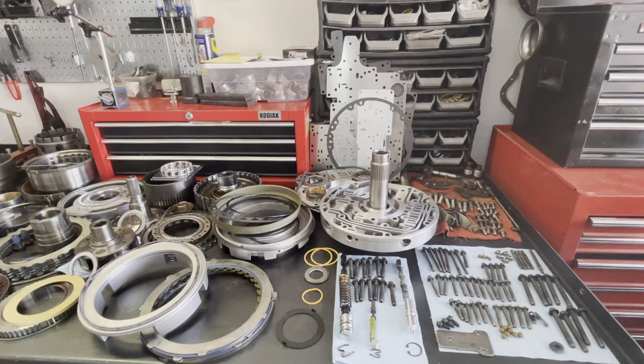Hi, welcome back. Today we're going to be working on a 4R100. This is an '03 unit that came out of an F350 7.3 liter diesel engine, dually. This truck is set up for performance, so we're going to be beefing it up a little bit. I'm also going to talk through all the different updates and parts that address the common issues and pattern failures associated with these transmissions, so that when it goes back on the road, those problems don't reoccur.